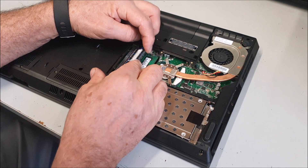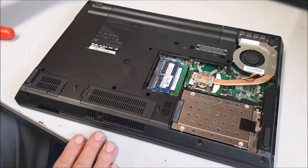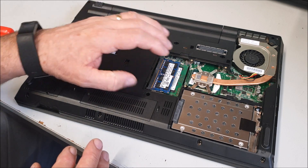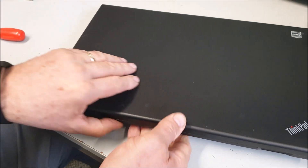Just push it forward, pushing flat — done. Now we could fire it up before we put the case back on, which is not a bad idea because that way you'll know that the memory is compatible and it fires up and works. I tend to do that if we've got power.